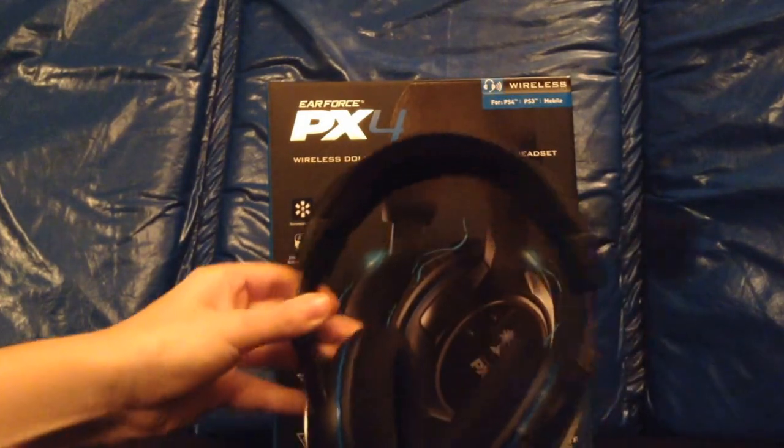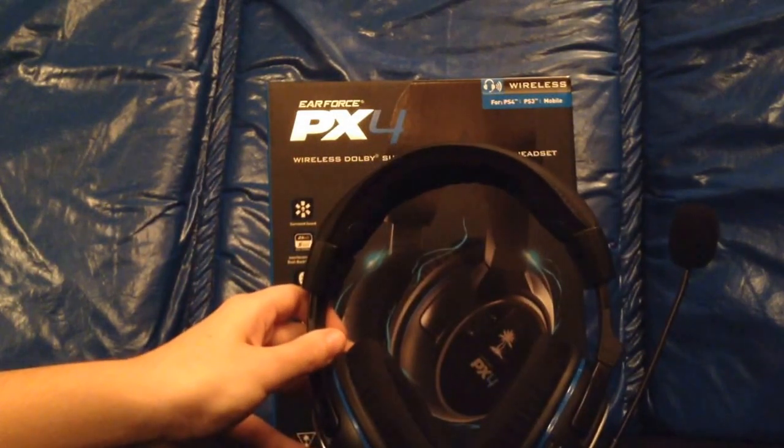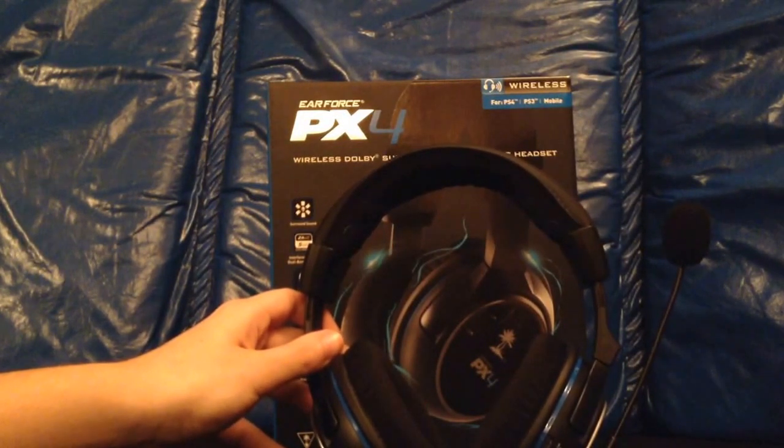So that pretty much wraps up my review on the Turtle Beach Air Force PX4s. I think it's a great buy, especially if you're looking for a headset for your PS4 — fantastic headset.